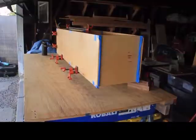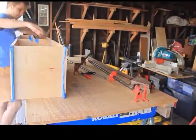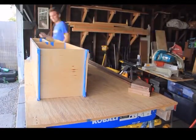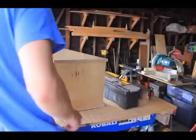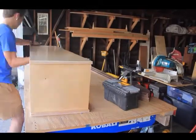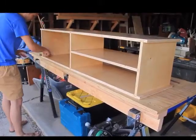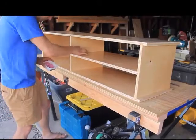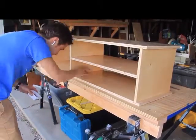I went back over to the clamped-up media console and began to take all of the clamps off. From there I went ahead and started to take off all of the masking tape and the excess glue. I had to use a chisel and a razor blade to scrape off some of the glue on the sections where there was squeeze-out. After that, I used some wood putty to patch some of the sections where the dado cuts were not completely perfect — using wood putty that matches the color of the wood.